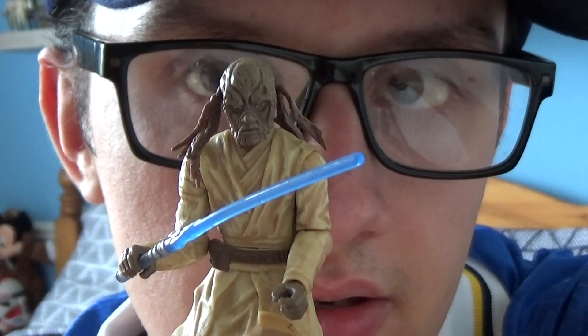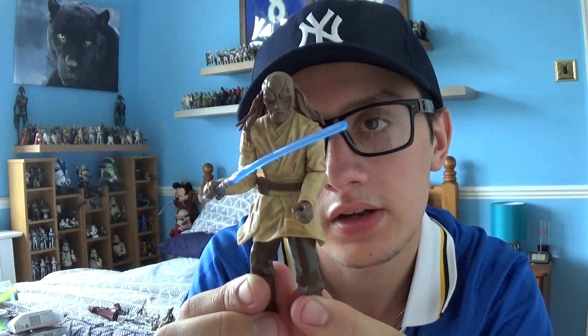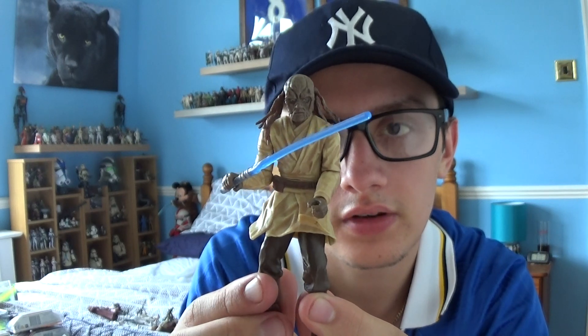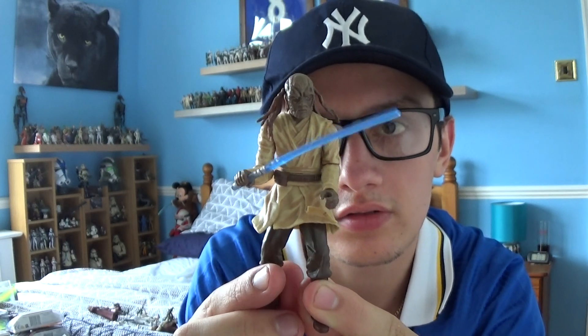So yeah, that's pretty much it for this character. Nothing else to really say about it because we've only seen him briefly in the film. Thanks for watching this Star Wars review — I'll be back with many more very soon. Be sure to find me on Facebook, Instagram and all my other social media platforms, subscribe to the channel, have a nice day, and may the Force be with you.